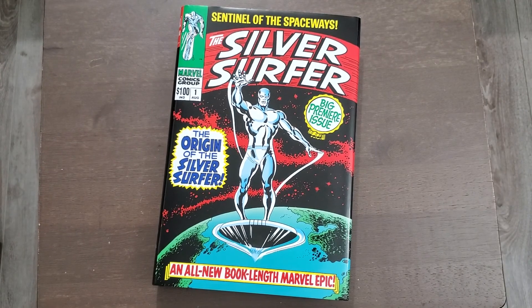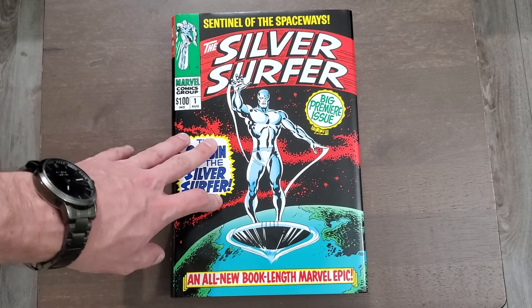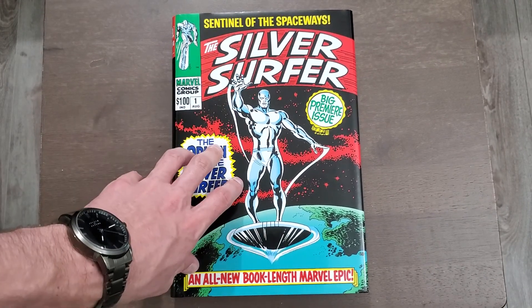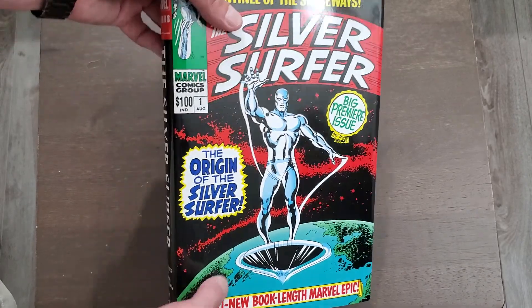If you're a big Surfer fan or a collector like myself, it's totally worth it. You can normally get this for at least half off, if not a little bit lower. I got it close to half off from Amazon — about $80 — so I was very happy with that.